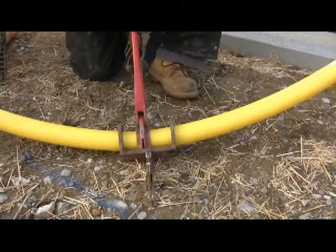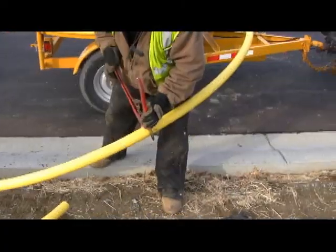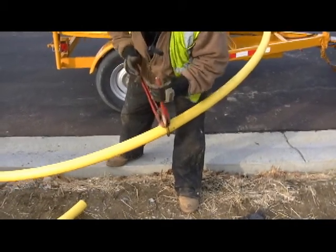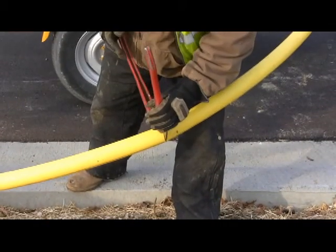Another good way to secure the pipe is to use a pair of line-up pliers while making the cut. If a co-worker is not around and you don't have any line-up pliers available, you will have to maneuver your body to secure both sides while you are making the cut.